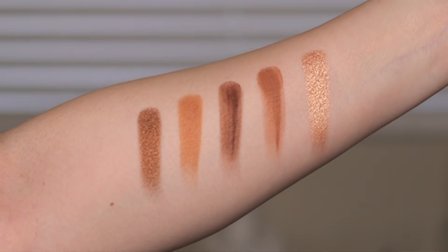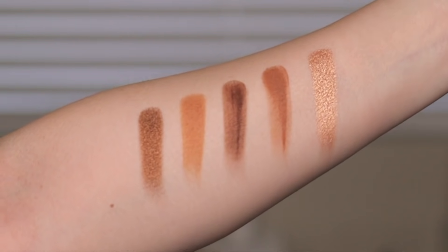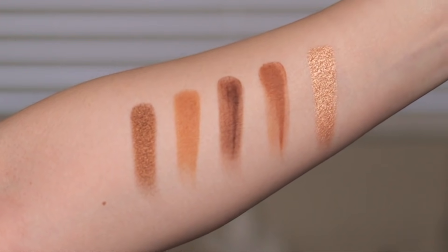So let's go ahead and take a look at some swatches — I'm going to do them row by row. The top row from left to right: we have Rustic, which is a metallic; Prairie, which is a creamy matte; Cocoa, which is a creamy matte; Freckle, which is a creamy matte; and Shine, which is another metallic.